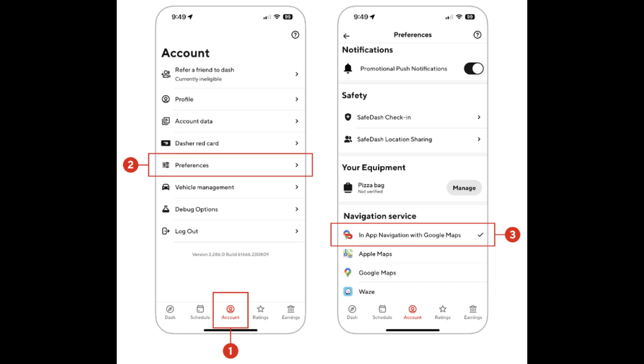Once you receive an order in the Dasher app, tap the navigation button to open your preferred navigation app — Apple Maps or Google Maps. Follow the directions on your car's display screen via CarPlay to reach the pickup or delivery location. While driving, keep your focus on the road and use CarPlay's hands-free features to interact with the DoorDash app through your phone.